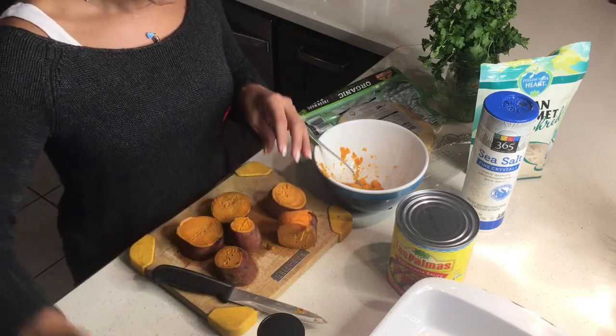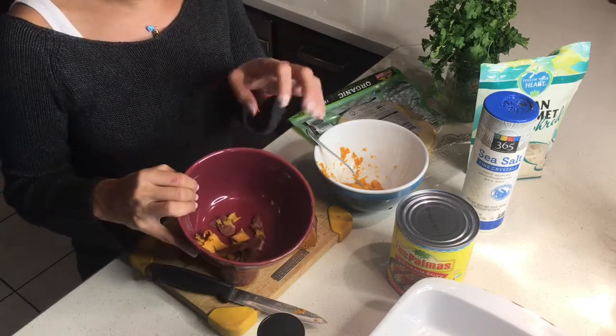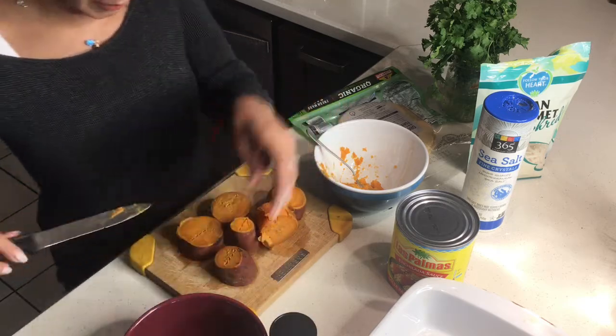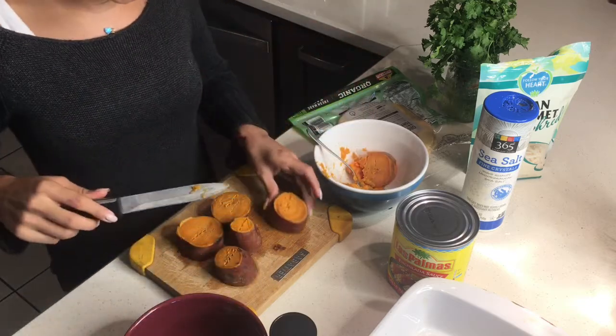Another good tip when cooking: I like to keep a bowl nearby to throw all my trash in, so everything stays organized.